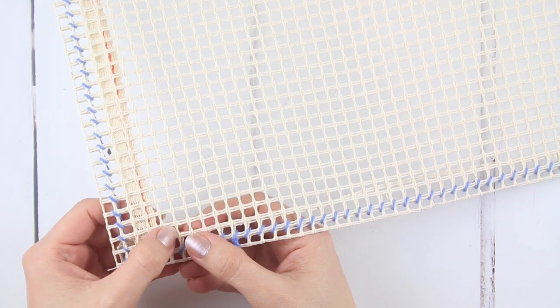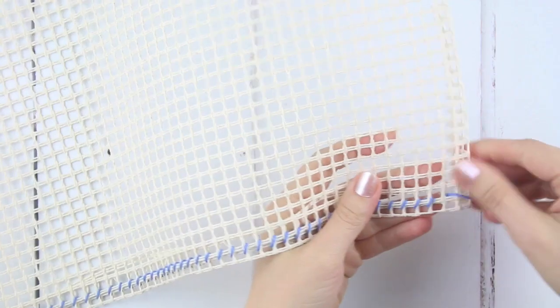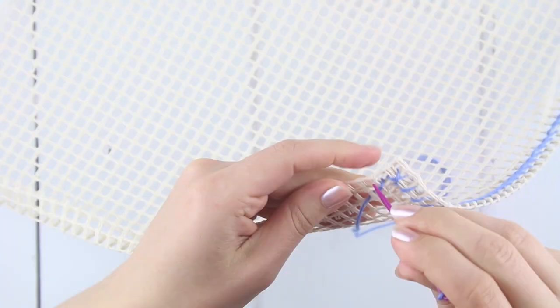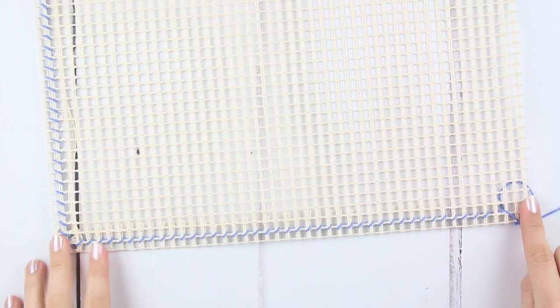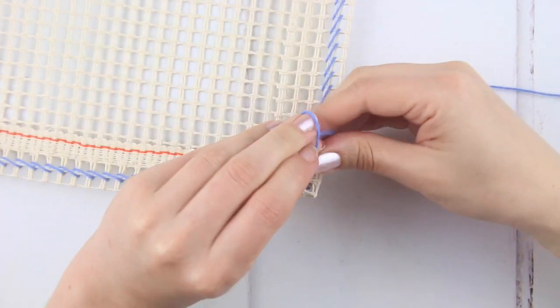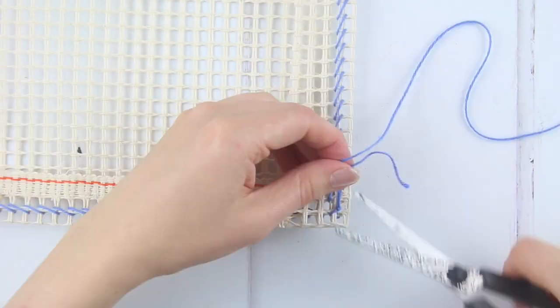When you've done two sides, we'll now count the squares to make sure the size is correct for the pattern. Along the length — the longer side — count 55 full squares, then fold the edge over. Sew over this corner as you did with the last one and sew along the third edge of the fabric. Then count 41 full squares along the shorter side and fold the final edge over. Sew along this final side too. When you get to the end you'll meet up with the loose thread you had at the very start. Tie a knot in the two ends, make sure it's secure, and trim the ends.